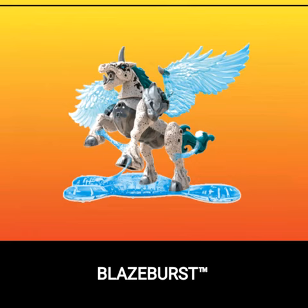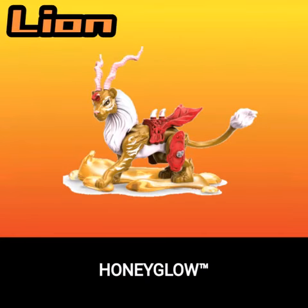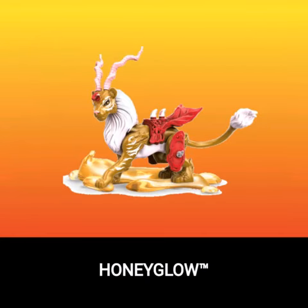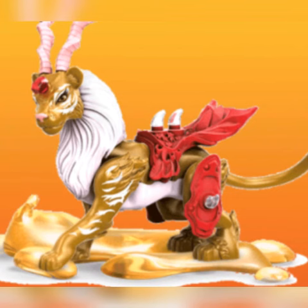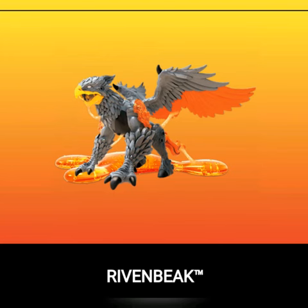And then we got this lion antelope that has golden slime, white fur, and all that cool stuff, and pretty cool armor too. So probably get some figures that can ride them. Then we got Raven Beat, a hybrid of an eagle, lion, and a horse.